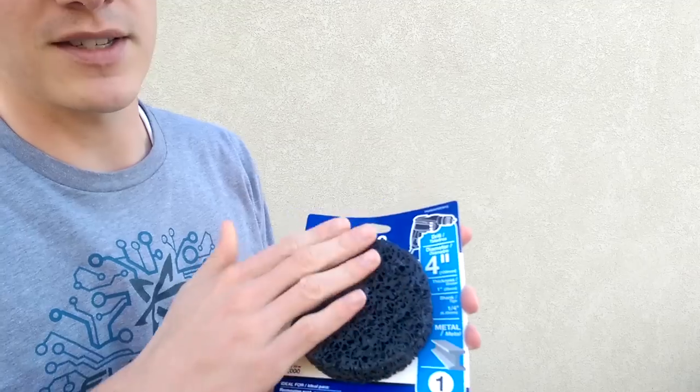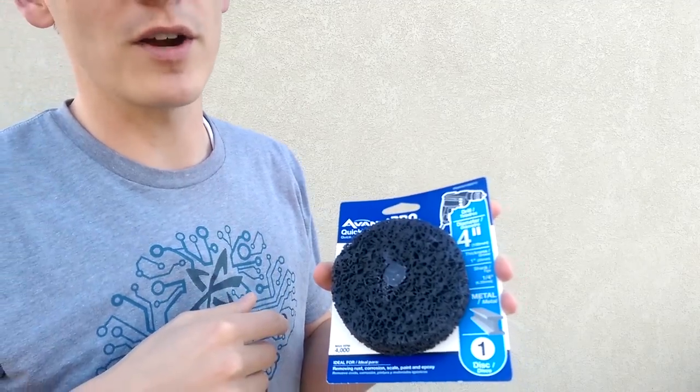What we're going to use is an Avanti quick strip disc. I got it at Home Depot for about $6, and what it will allow you to do is sand that off. It works a lot better than those wire brushes.